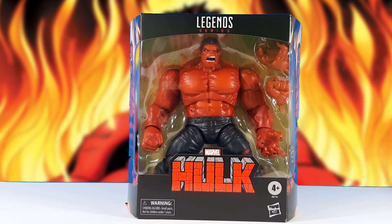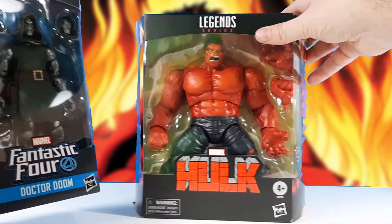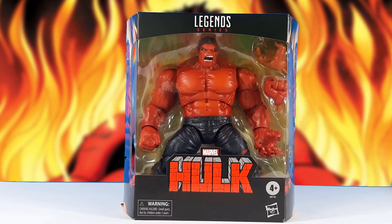Here we have the Marvel Legends Red Hulk figure. This was a Target exclusive that was announced at Toy Fair 2020 in New York. They hit the shelves of a couple of Targets over the weekend — my Target wasn't one of them — but we eventually got it. As you can see, when set next to a regular Marvel Legends, he's massive. We'll do some more comparisons once he's outside the box.